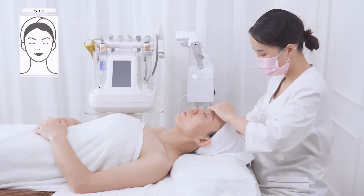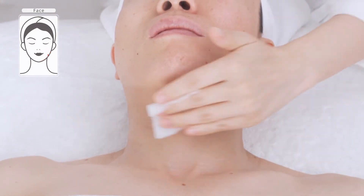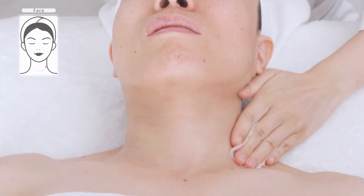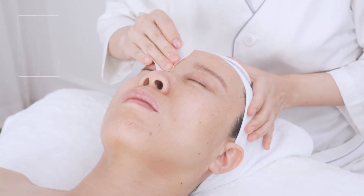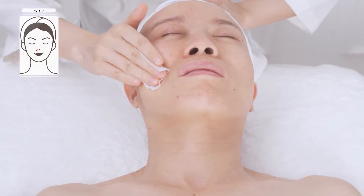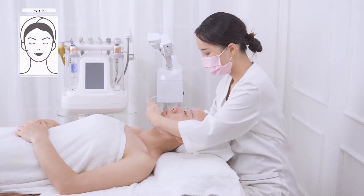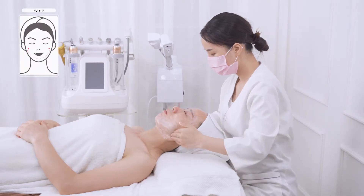Remove makeup. Clean the face and neck area with cleanser.